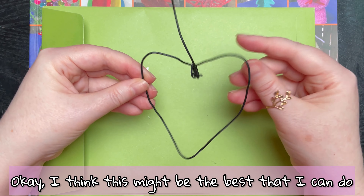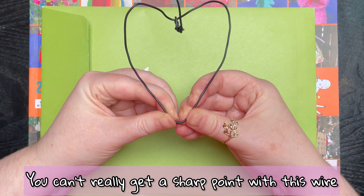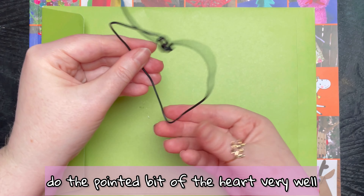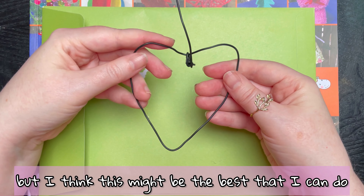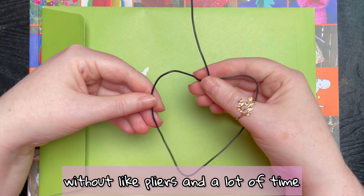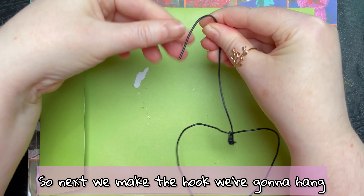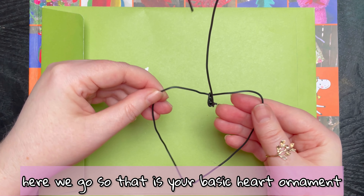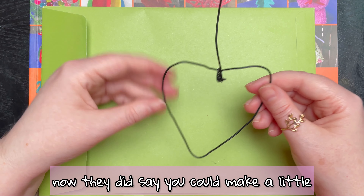Okay, I think this might be the best that I can do. You can't really get a sharp point with this wire — it doesn't want to do the pointed bit of the heart very well. Without pliers and a lot of time, this might be the best I can do. Next we make the hook to hang it on the tree. So that is your basic heart ornament.